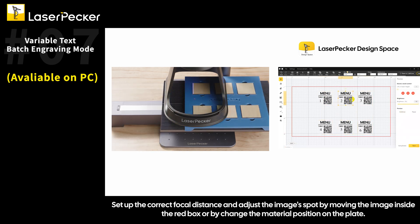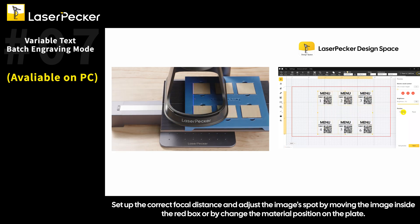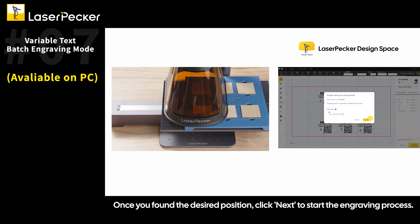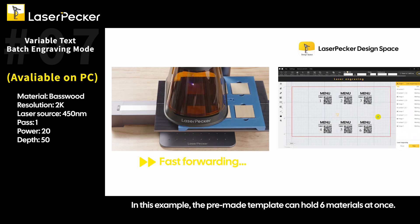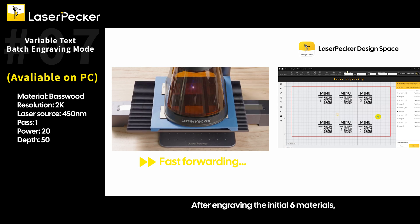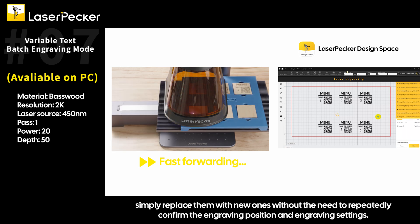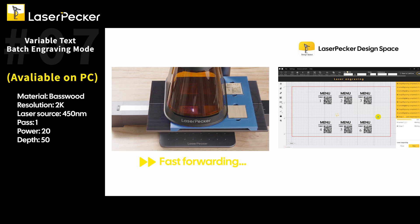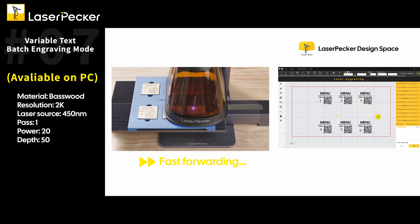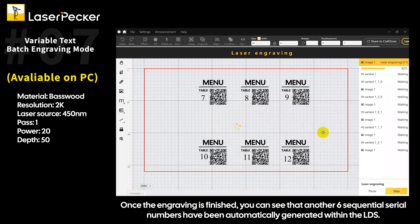Set up the correct focal distance and adjust the image's position by moving it inside the red box or by changing the material position on the plate. Once you've found the desired position, click Next to start the engraving process. In this example, the pre-made template can hold six materials at once. After engraving the initial six materials, simply replace them with new ones without needing to re-confirm the engraving position or settings. Once finished, six sequential serial numbers will have been automatically generated within the LDS.